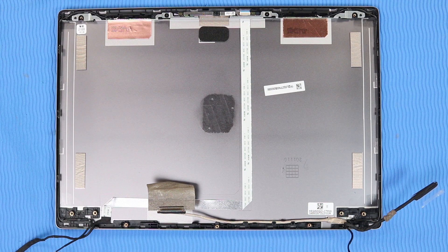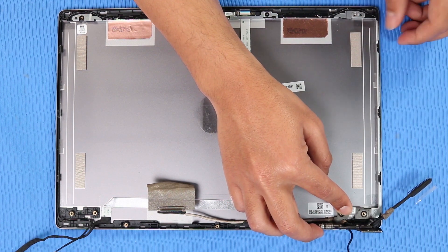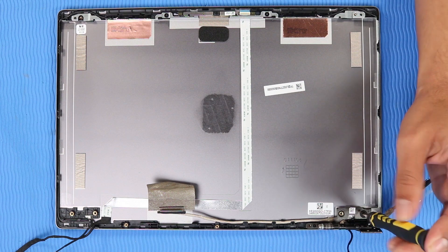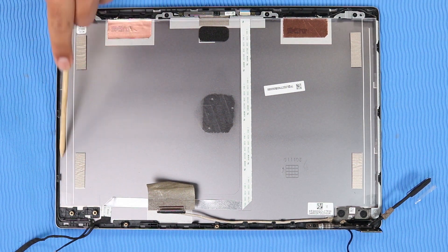Replacement: Place the right hinge into position on the display enclosure. Replace the two P1 Phillips-head screws and the P1 Phillips-head screw that secure the right hinge to the display enclosure. The left hinge is replaced in the same manner.